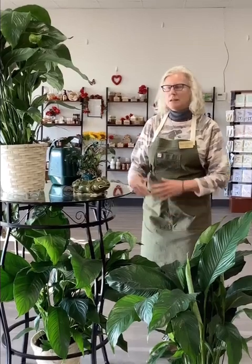Hello flower friends. Today we're going to talk about the Pistoli, or Latin name Spathophyllum. This is a super easy plant to grow indoors. It likes medium indirect light, so that means a northern or eastern exposure close to a window is best.